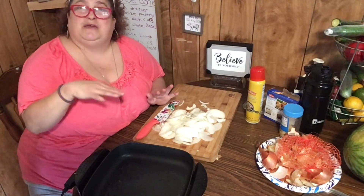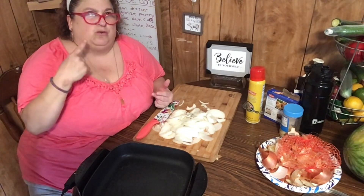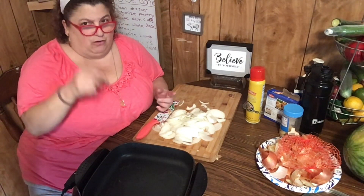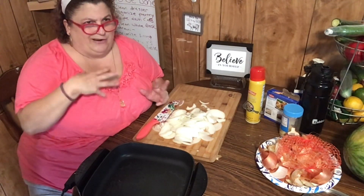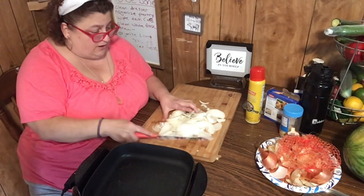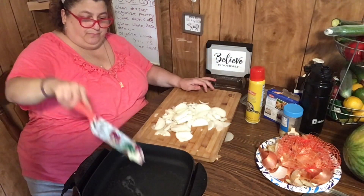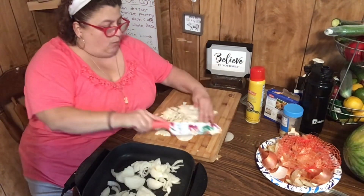Jerry does a lot of great recipes — I want to make her tuna casserole, I bought all the stuff and it's in my pantry. I'm going to make it probably next week. Okay, the pan is getting really hot and that's what I want. I'm going to put about two tablespoons of butter in now and start adding the onions.